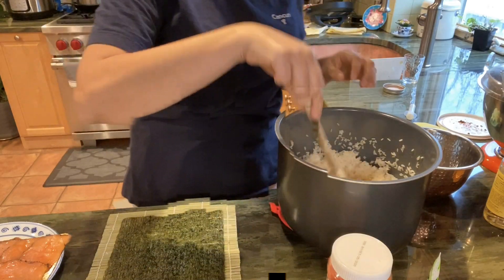I'm going to put a little bit of rice and then take my hand and pat it down like that. Now you have your nori with the rice on it. I'm going to put a layer of smoked salmon — I'll actually slice it in half because it's too thick. You want a good layer but not too much.